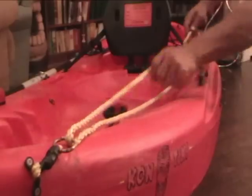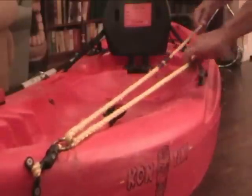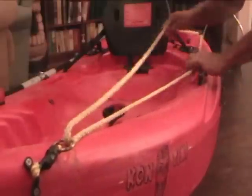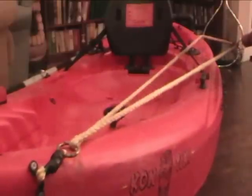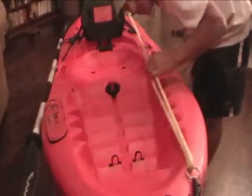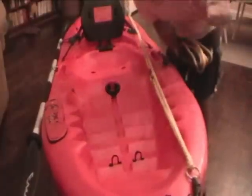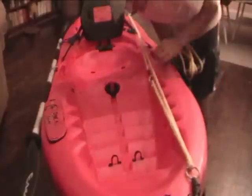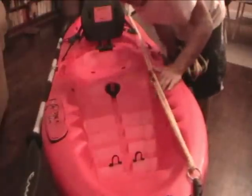By giving it a little pull I can send this ring to the front of the boat or to the back, and that will determine where the anchor is holding the boat. Having an anchor trolley seems like a trivial thing perhaps, but you want to face the fishing and if you're tied off at the front or the side all the time you're not going to be facing the action sometimes like you want to be.